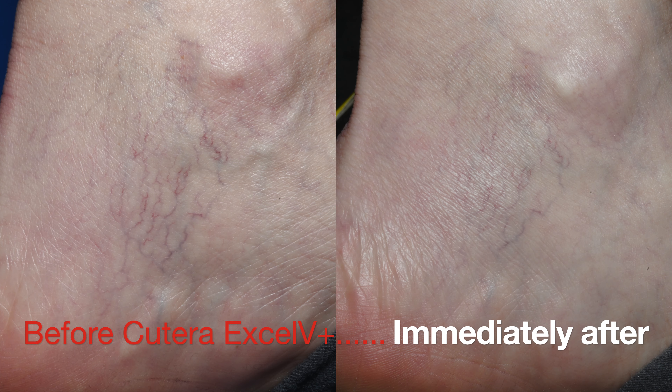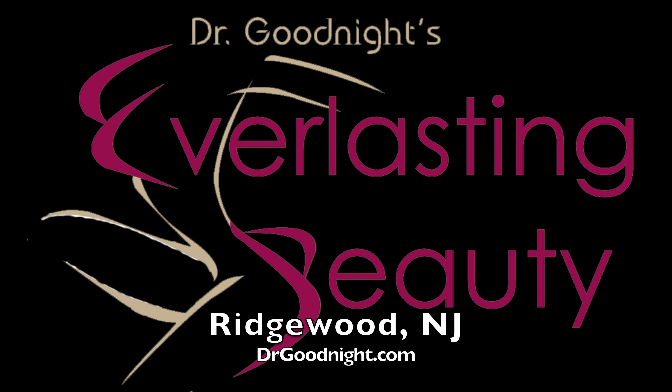Here you're seeing immediately after the laser treatment — the veins are very harder to see. You can book online at DrGoodnight.com.